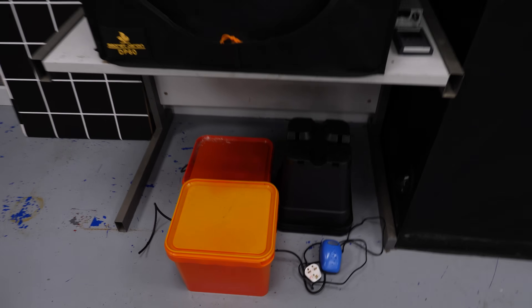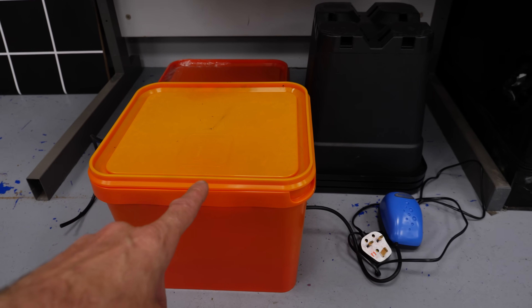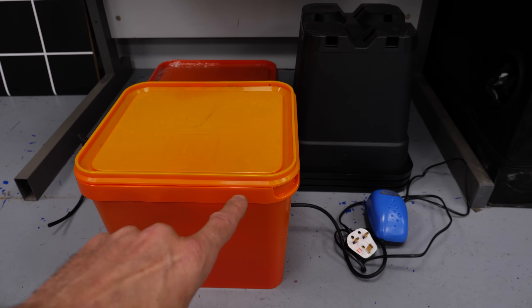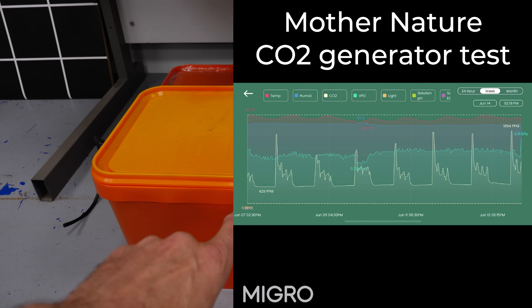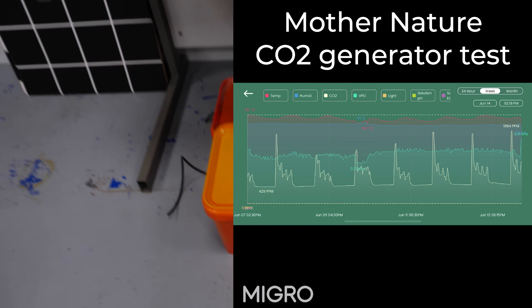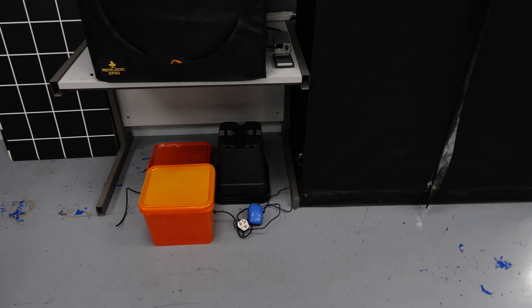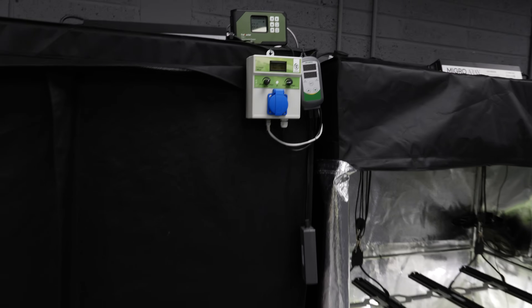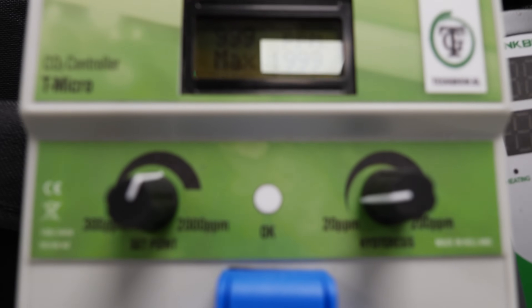Just to note: the guys from Mother Nature providing these CO2 generators were unhappy with me — they felt I didn't do a fair trial. So I did test them again and found they generated some CO2, but it barely raised the CO2 in a 4x2 tent even with air pumps set up. I wasn't that impressed with them.